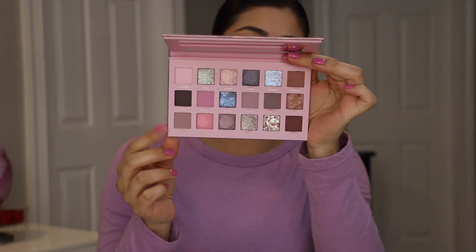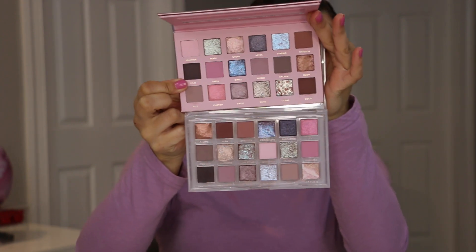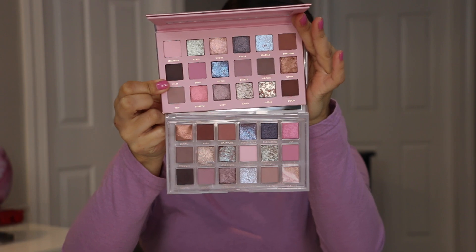The palette I'm talking about is the Coastal Scents — oh my goodness — Alter Ego Coastal palette. This is a dupe for the Huda Rose Quartz palette. Let me pull it out — I didn't even pull it out! I'll show you guys really quick what both of these look like together. I don't know if I can hold both of them but I'll do my best. I do have swatches of both so I'll insert them at some point in this video. You can see it's very, very similar.